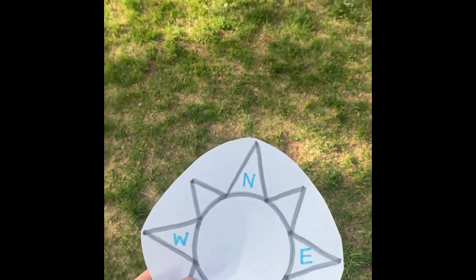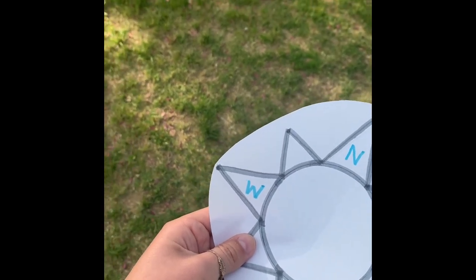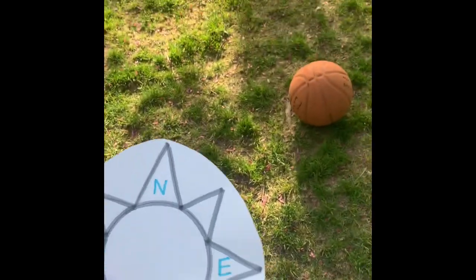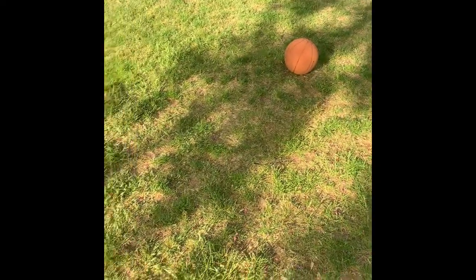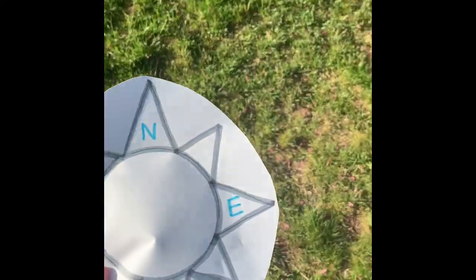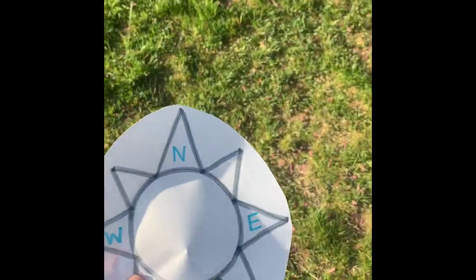Now our north is still facing this way towards the fence, but now our basketball is over here, which means we need to go west to get to our basketball. So we're going to turn and go to our basketball. After our north is still facing towards the fence, now our basketball is over here, so our east is facing towards our basketball. So we have to go east to get to our basketball.